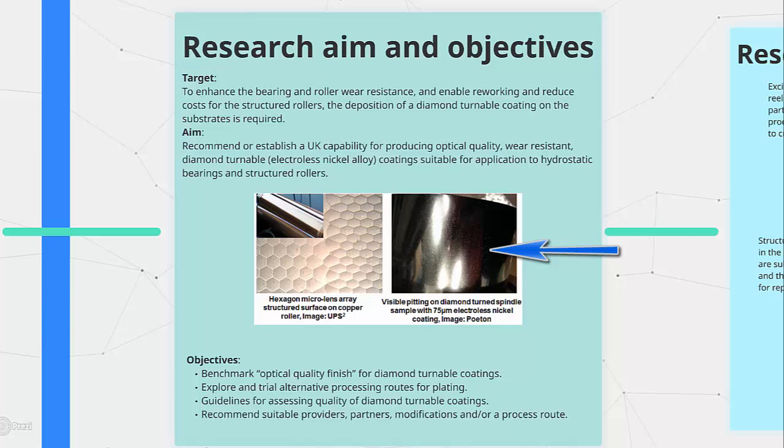However, the plating manufacturers were unable to ensure the consistency of the coating quality due to the lack of standard specification tailored towards diamond machining.